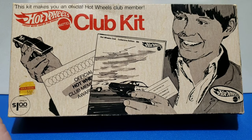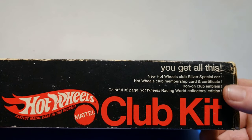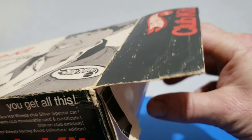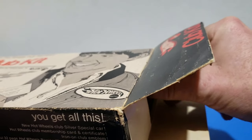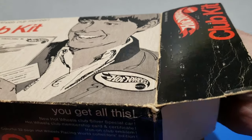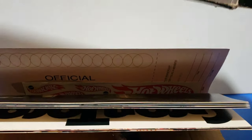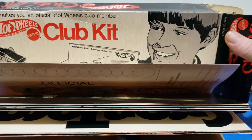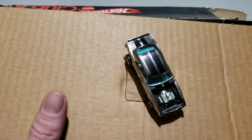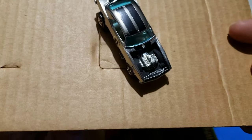We're going to open it up and see what's inside — take a look at the box a little bit. We're going to see if it's all in there, including the book. All right, this is how it's all in there. First off we've got our club car. The button is supposed to be here, so we're missing a button. And this one — we got a Heavy Chevy, really nice.